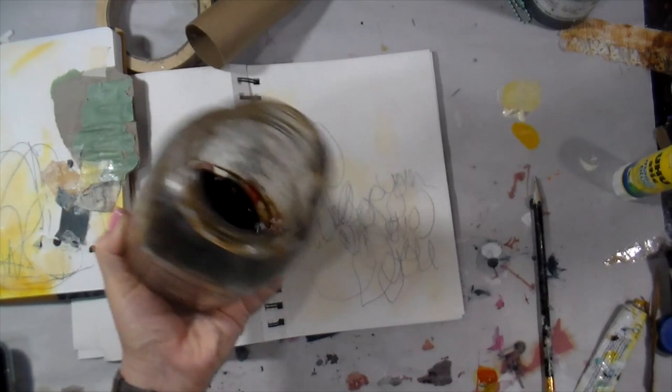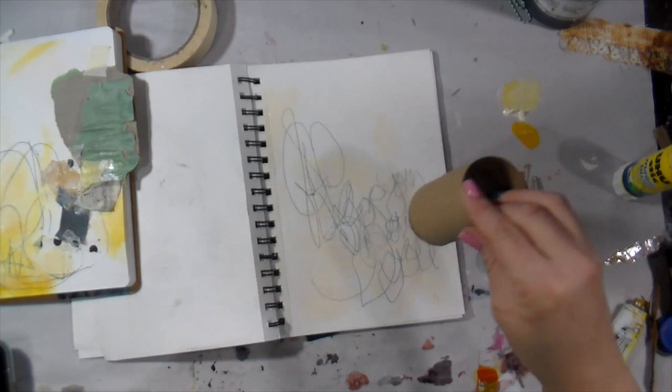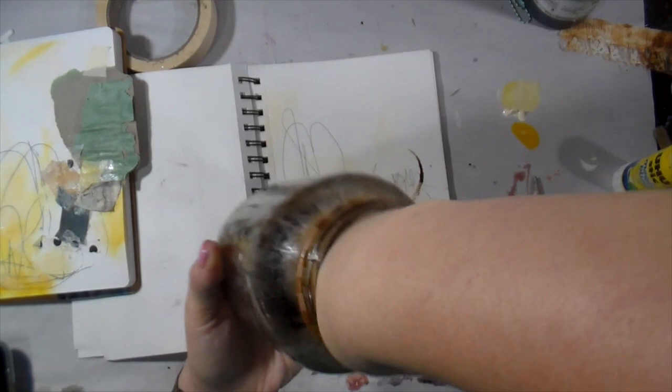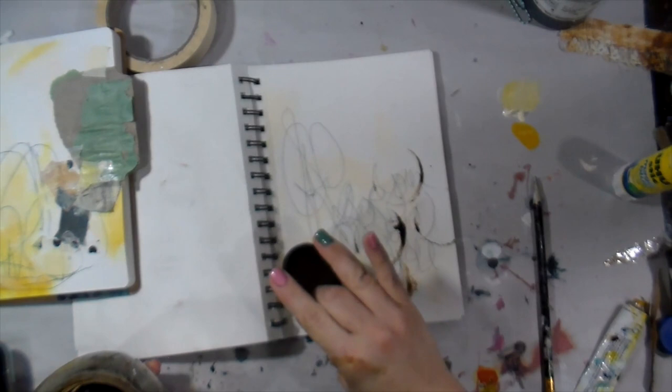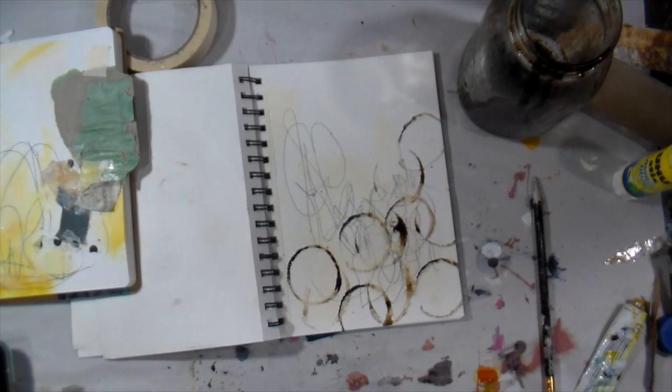You probably have one of these toilet paper rolls. Inside this jar is some instant coffee, reconstituted very dark and rich. I'm going to use this toilet paper roll as a stamp. You don't need to go out and spend a lot of money on stamps and stencils — you can use what you have in your house. I actually did a whole video on things you could use from your house back in the day.